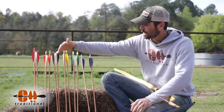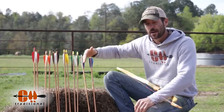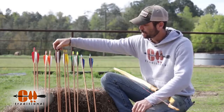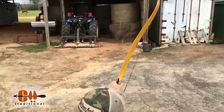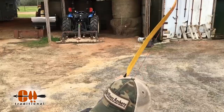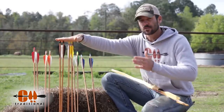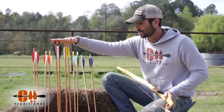So as we went through this arrow test kit and shot each spine range, we could see how that was changing. What we found is the black arrows — the 55-60s — are just slightly underspined, and the 60-65s are slightly overspined. So we need to find a way to take one of these spine ranges and make them fly perfectly out of this bow.